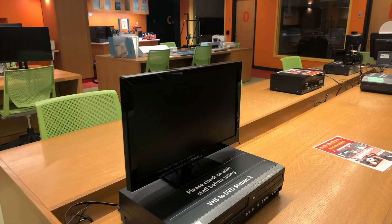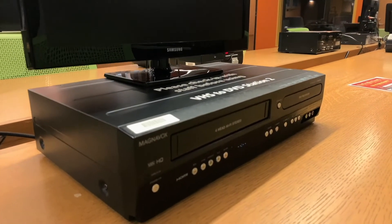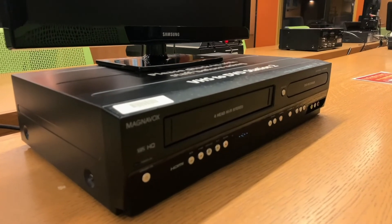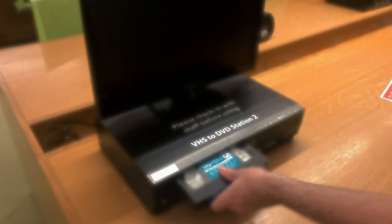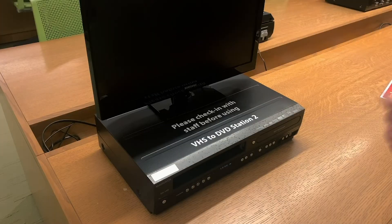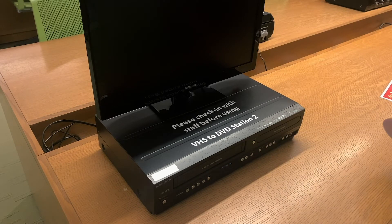Most of the video digitizing equipment can be saved as digital files for long-term storage or on DVDs to be played in your DVD player at home. If you want to make a single DVD copy of a VHS or VHSC tape, you will just need one of the Magnavox video to DVD converters, the VHS tape you want to copy, and a blank DVD.